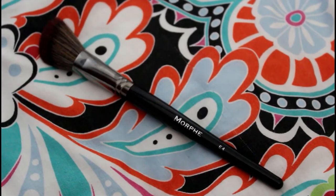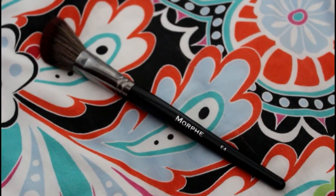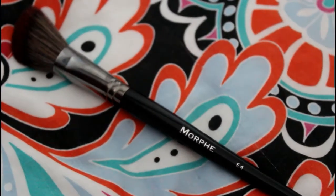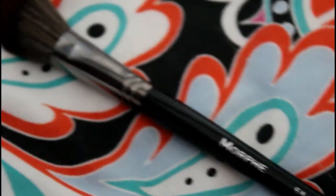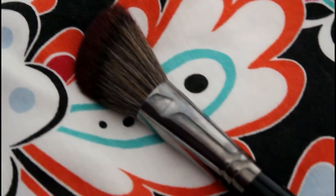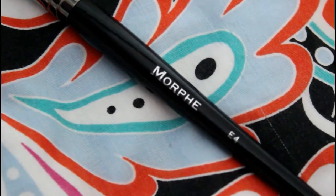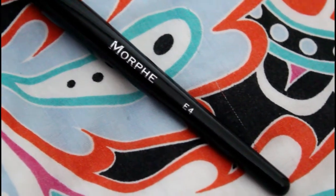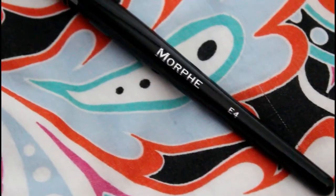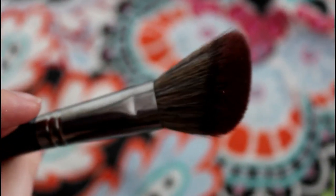The next one you get is an angled contour brush. I've been looking for a brush to replace my rubbish 99p brush, which really is no good — it just leaks hairs everywhere. It's the same shape as this one, actually the same size as well, but the bristles on this one are much, much softer. You're supposed to use this one for contour, though I might use it for blush as well. On the UK website it's listed for £11.25.